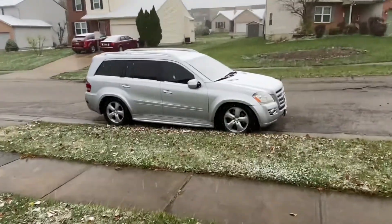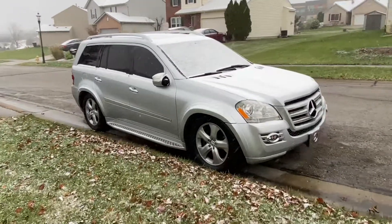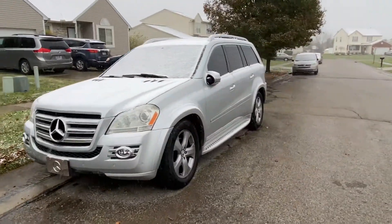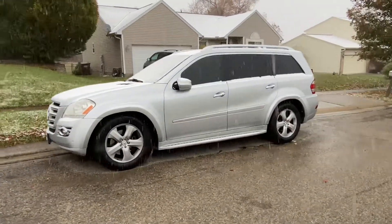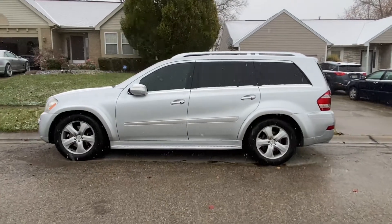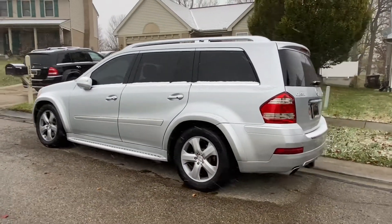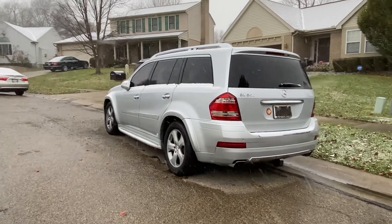If you ever come outside and see your Mercedes-Benz sitting low like this and you have airmatic suspension, you know what this means — your system has been compromised. Air has leaked from the system, either from the compressor, the valve block, a line, or a strut. It's pretty much that simple. We oftentimes overcomplicate this because we depend on a Mercedes dealership or independent shop to help us figure the issue out. So what is the way that we can diagnose or isolate the problem for ourselves?